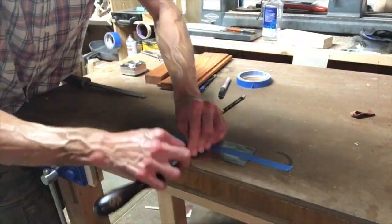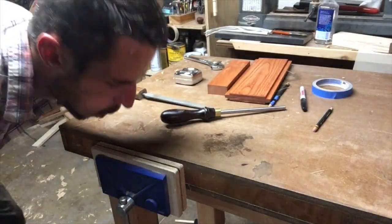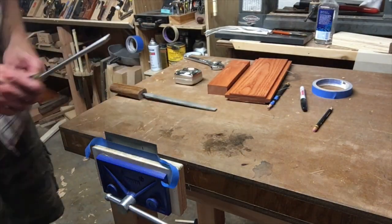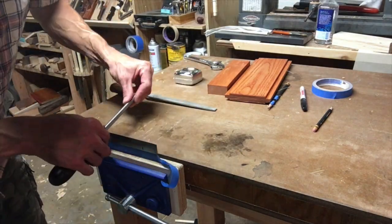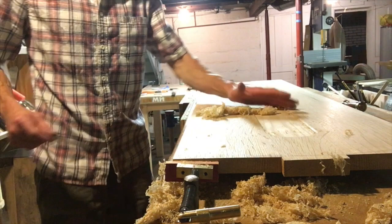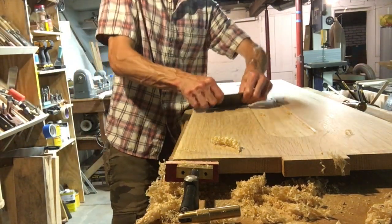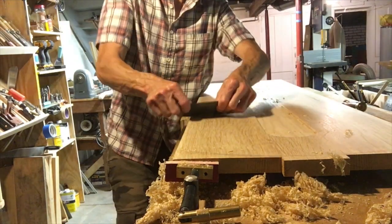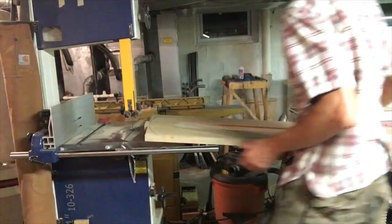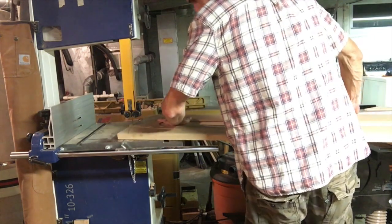To sharpen a cabinet scraper, you draw a burr out — there's actually a cutting edge on that square piece of steel. You draw it out lengthwise, and then you turn over the burr horizontally, and then you get beautiful gossamer shavings. I still mess it up sometimes. Here I am cutting the tabletop.